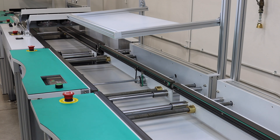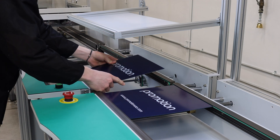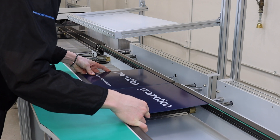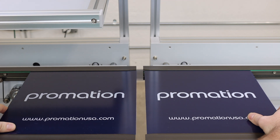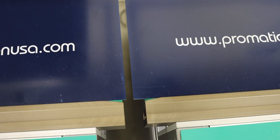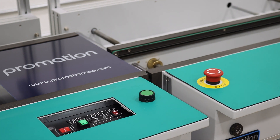To ensure proper alignment, take two alignment PCBs and bring them side by side. Slowly pull them towards the front fixed rail to reduce the gap between the boards. Check for misalignment and skew between two sample PCBs, as this can indicate a misaligned machine. If needed, adjust the machine's alignment and repeat the process until the units are properly aligned.